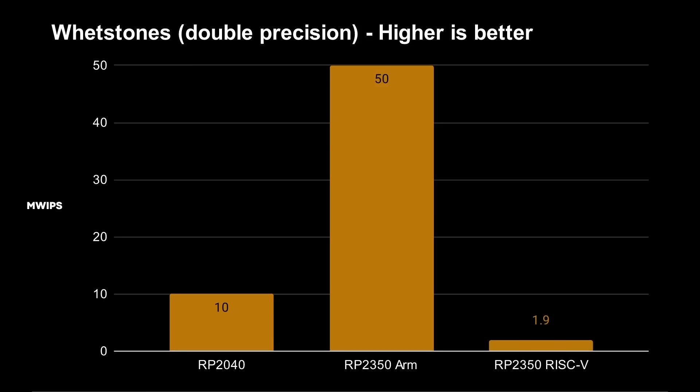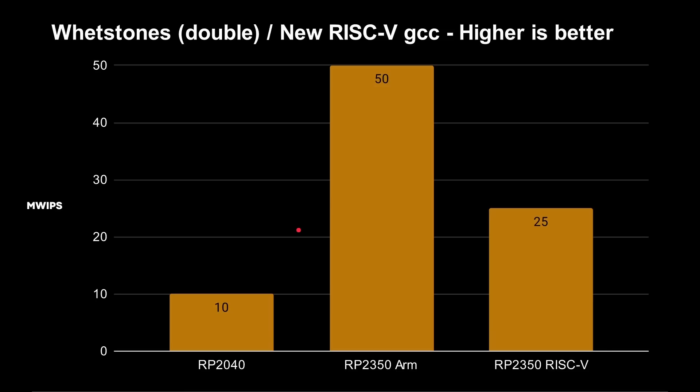The previous situation was 50 Whetstones for the Cortex M33 and just 1.9 Whetstones for RISC-V. With the new compiler, that jumped up to 25. This is significant: first, the floating point unit now only gives double the performance rather than 26×, which is more realistic. More importantly, the RISC-V cores are now faster than the Cortex M0 cores — which is what we'd expect given they run at a higher clock speed. This looks like the picture I would have expected to find in the first place.